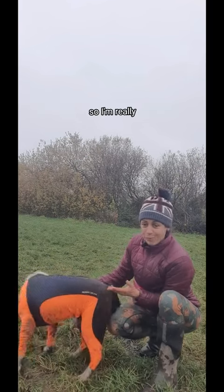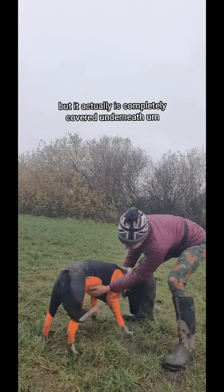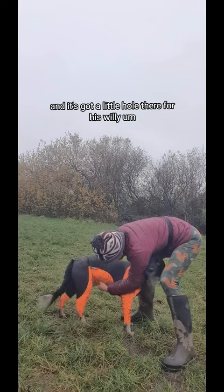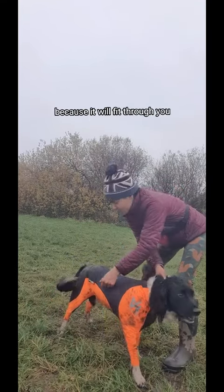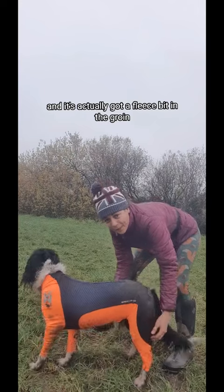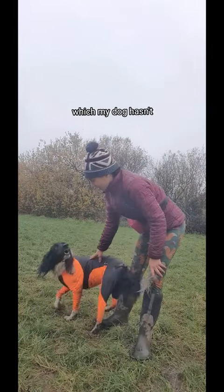He's really moving well in it, so I'm really pleased. Now it is completely covered underneath, and it's got a little hole there for his willy, and you can actually adjust it — so if you've got a dog with a bigger girth, you're alright because it will fit through; you just make the hole a little bit bigger. It's also got a fleecy bit in the groin as a testicle protector if your dog has testicles, which mine hasn't.